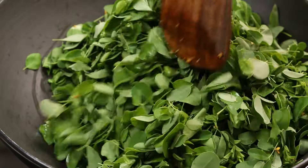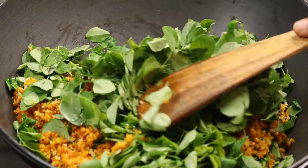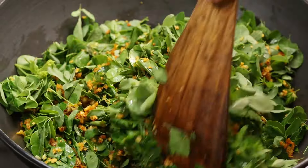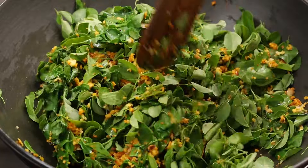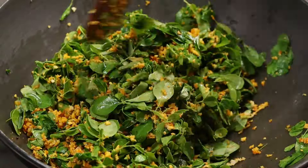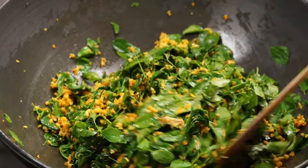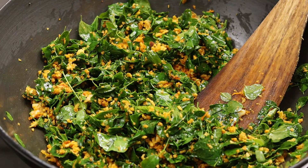Put some flour in the pot. Give it some flour. Give it a taste. You can find a good flavor on the flame. You can put it in the fire. Now this is a hot pot.